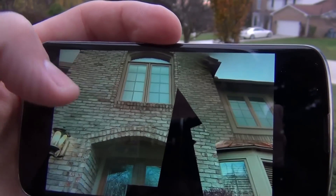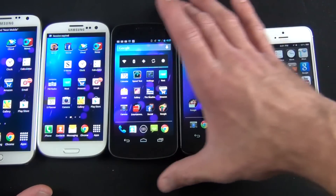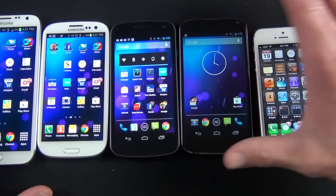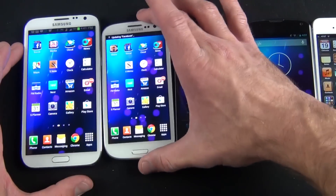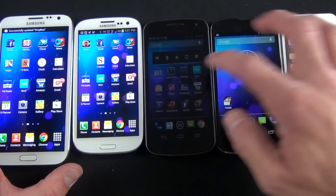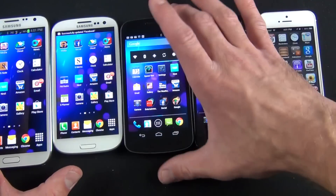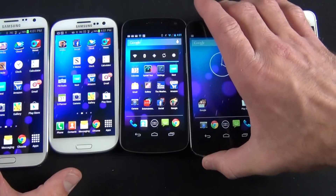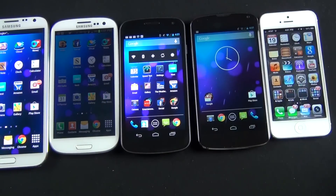It creates a fairly seamless picture, though it's not always perfect. You can look around the photo in the photo gallery. The Nexus 4 is actually pretty similar in footprint to the Galaxy Nexus but with a larger screen — obviously bigger than the iPhone 5, not as big as the Galaxy S3 with its 4.8-inch screen, and certainly not as large as the Note 2.